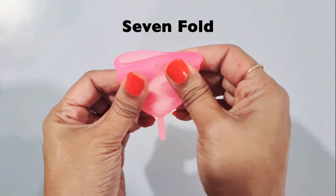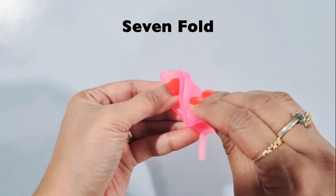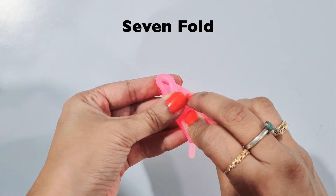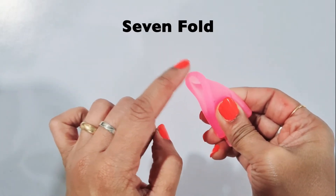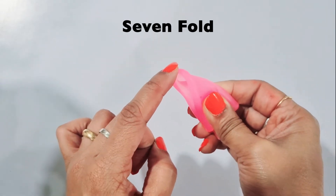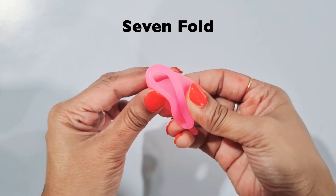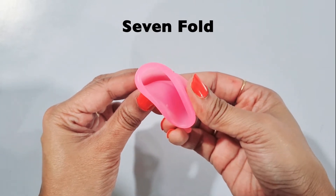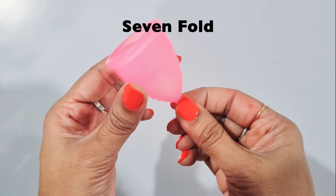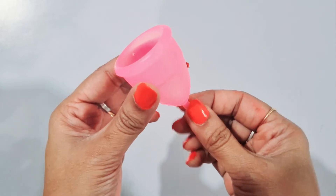The third is the 7 fold. Squeeze the cup and fold one corner to the opposite side or all the way down. This makes the point of insertion very narrow and is ideal for first time users. After inserting, the cup will automatically unfold, but if it does not, you need to hold the stem and rotate it from side to side and try pulling down a bit, adjusting as per your comfort.